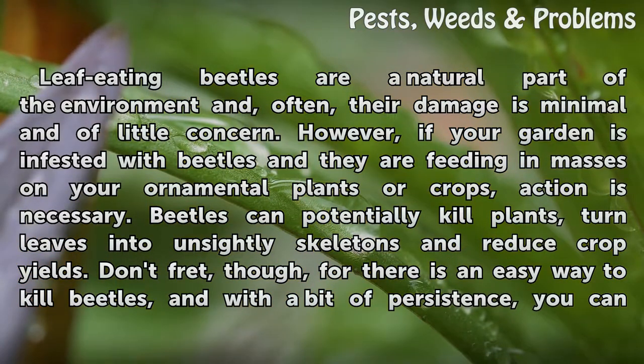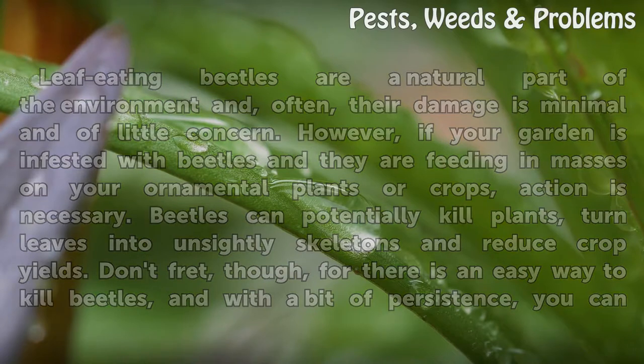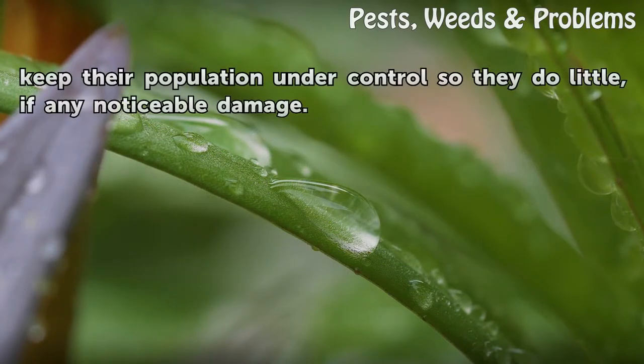Beetles can potentially kill plants, turn leaves into unsightly skeletons and reduce crop yields. There is an easy way to kill beetles, and with a bit of persistence, you can keep their population under control so they do little noticeable damage.